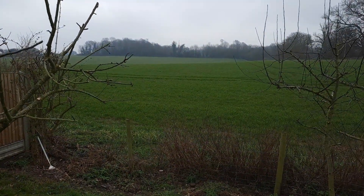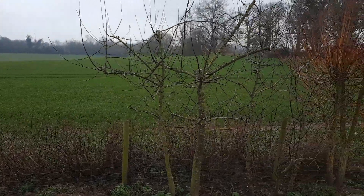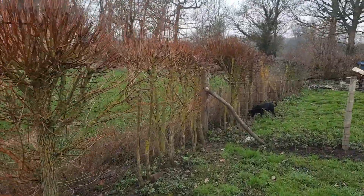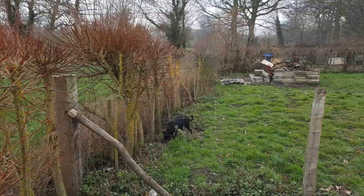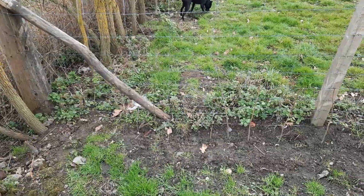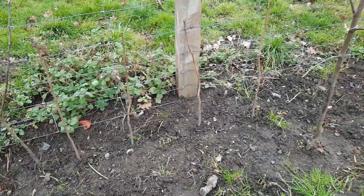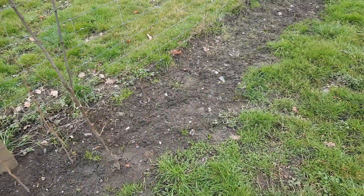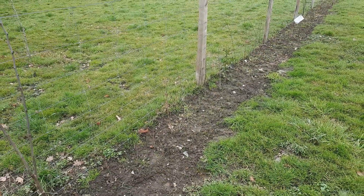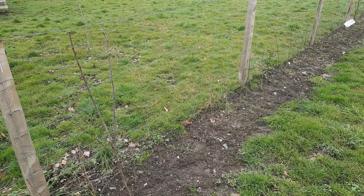We've got a really nice view — you can just see straight out into the fields. That's one of the dogs, Bella. Along the fence line I've planted a native hedge, so they're all UK plants — willow, hazel, holly, bay, and all different types. I can get a list if anybody actually wants to know.